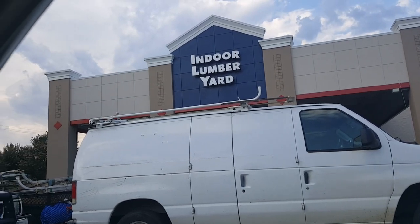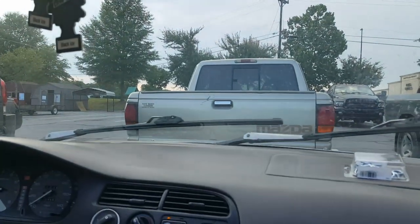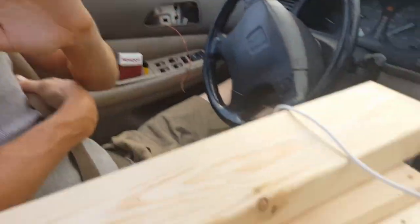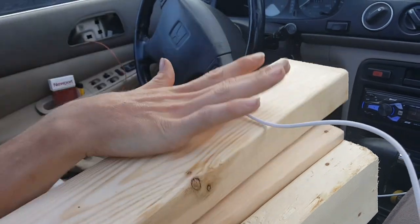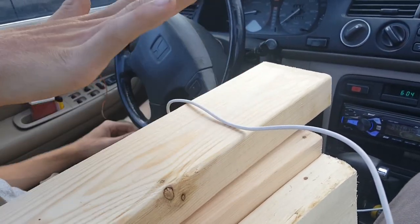Hey guys, it's Kmart Radio here. I am on Epic Blue Rat's channel with Epic Blue himself. We just got some — five two-by-four-by-eights.